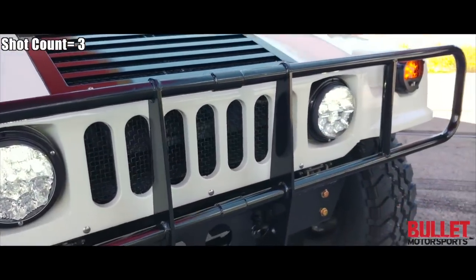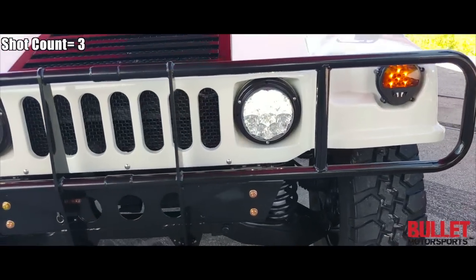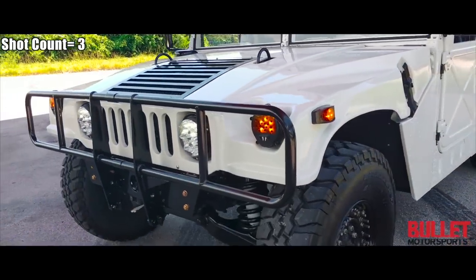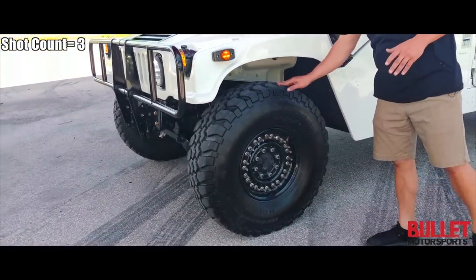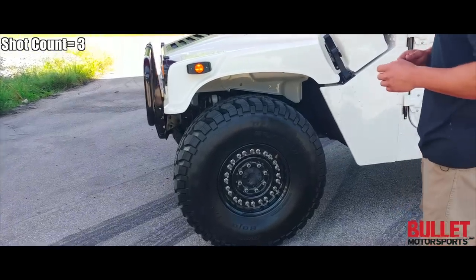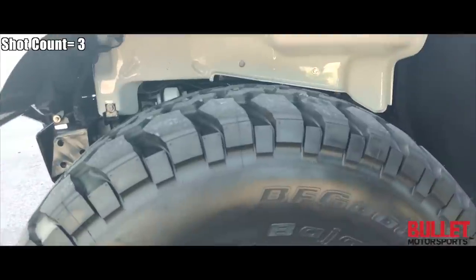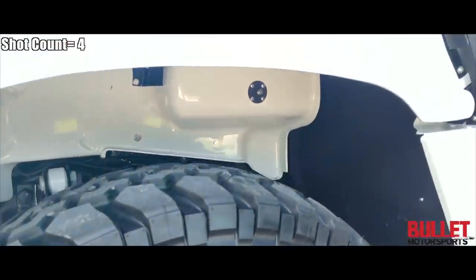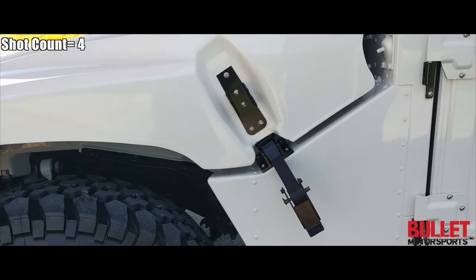Everything has been color matched with either satin black or gloss black. When I open up this front clamshell, I want you to look at the interior panels and the side panels. We've modified the Red Dot AC to run a condenser up front, and we've mounted 24-bolt wheels. These are tires that are within six months — not surplus tires. We've got beads inside so it balances and rides really nice. Look inside here — you'll see a little bit of dirt, but we've driven it. That there is all new components.